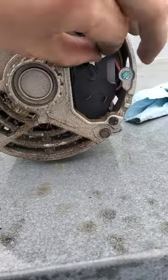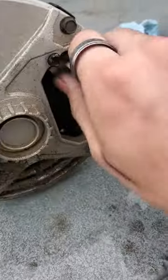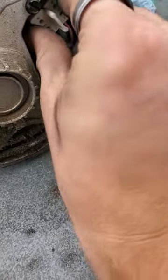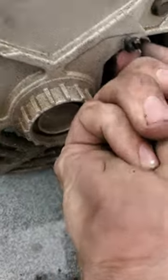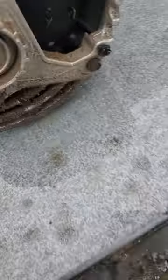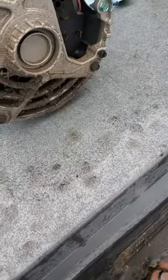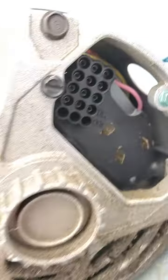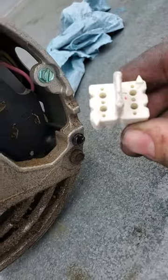It's also important to know about these plugs, if you don't know about them already. These plugs are what tell the motor what type of voltage you're getting. This one's a little stubborn to get out, but it has a little arrow on it that will point to what voltage you're getting. You can see there's a 230V and a 460V option.